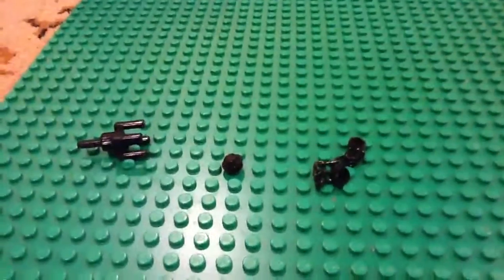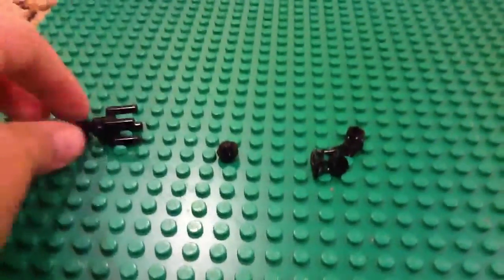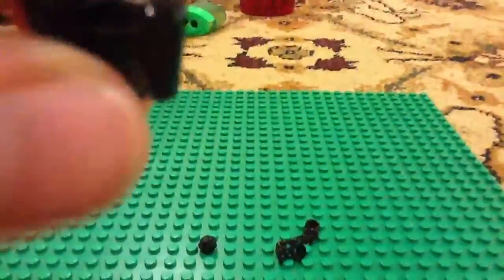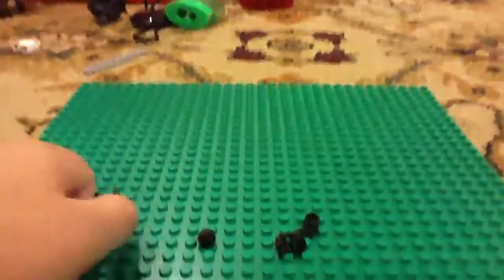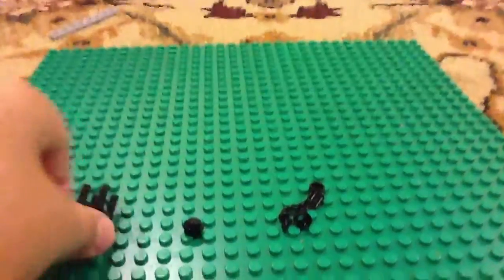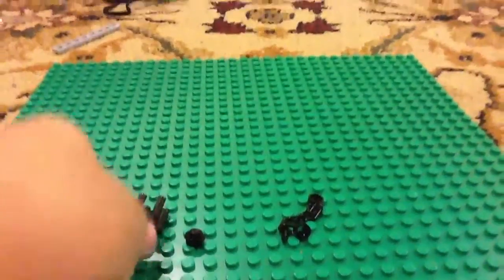These are the pieces that we're going to be needing. One of these are torque pieces with like the four handles and a little brick in the middle. A 1x1 stud, black, or whatever color — here are the torque pieces.